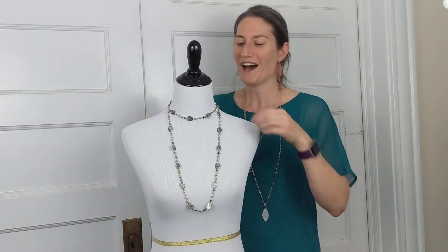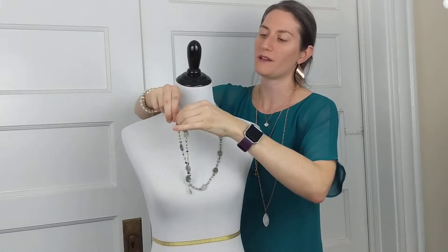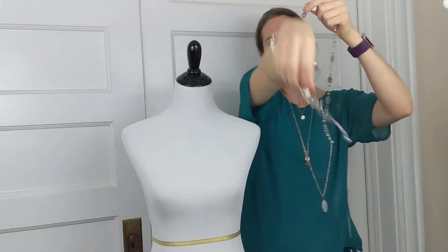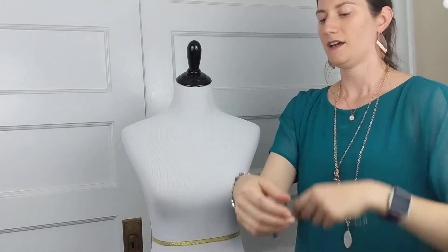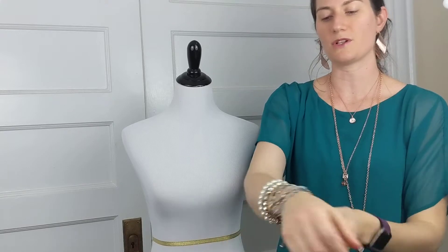The last way I want to show you willow is actually not even as a necklace — willow makes a fantastic bracelet. All I'm going to do is just wrap it around my wrist again and again and then link those two lobster claws together. I love that beautiful flirty look that you get from willow.